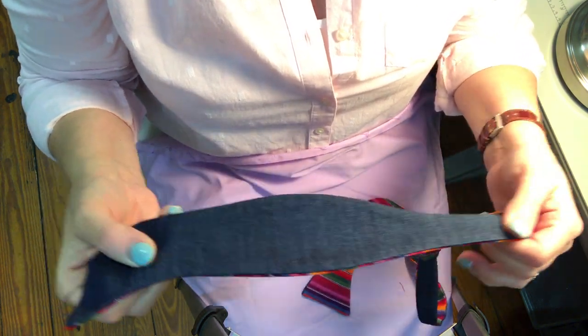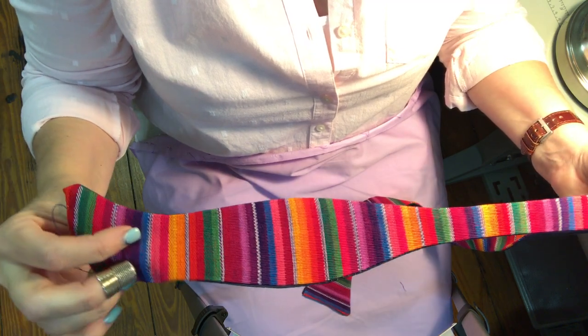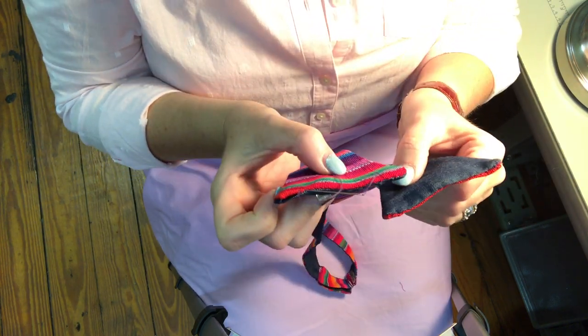Secondly, we cut the pieces. They're really fussy — they have to be perfect. And then we press them all and sew them together on the back, put the hardware on, and then you have two ends left.